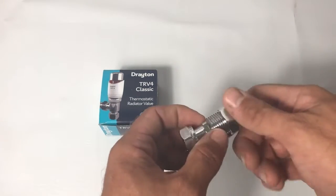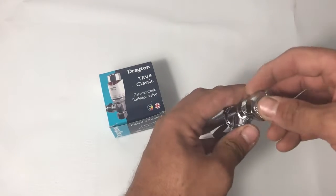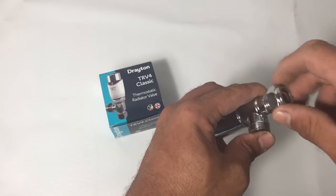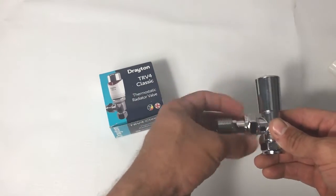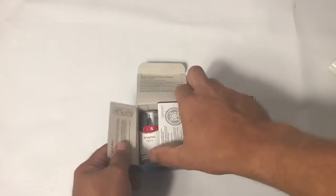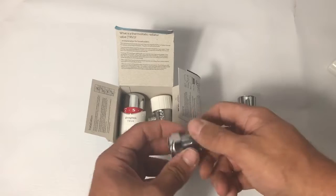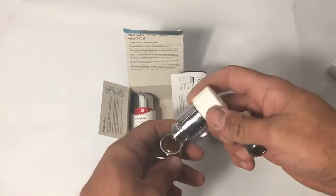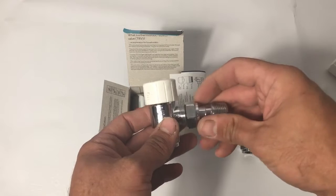Next we've got the radiator tail for the lock shield. It comes assembled with the nut and the olive on the radiator side of the tail, but you can take that off and install it onto the bottom of the lock shield to pre-load the olive, ready to accept the 15mm pipe. The tailpiece then screws onto the other port on the lock shield. In the TRV box we again have a tailpiece with the nut and olive - that needs to go onto the input of the body, and the tailpiece screws onto the other port as before.